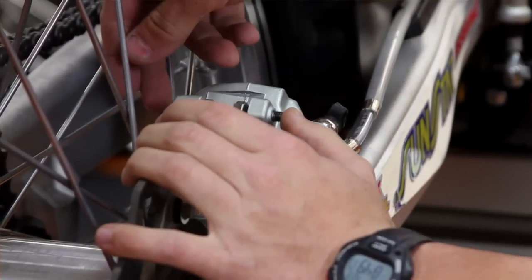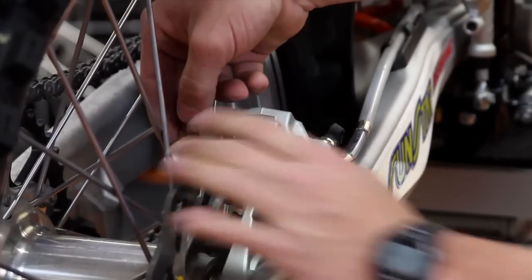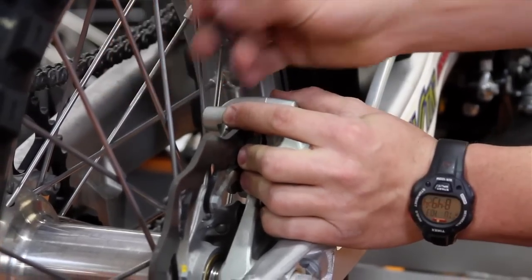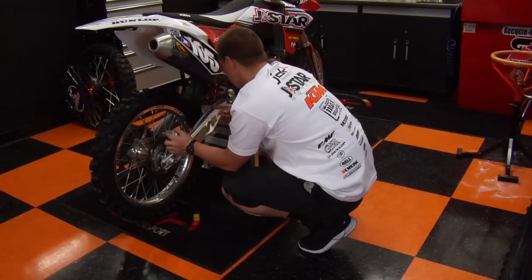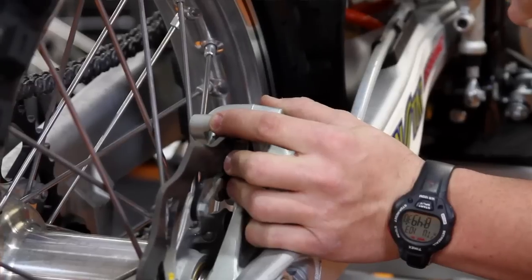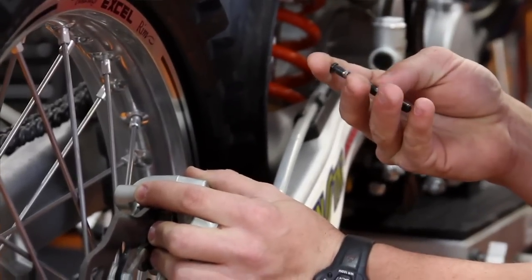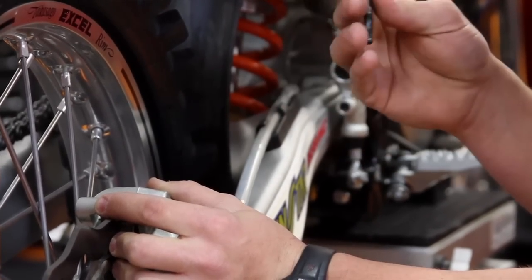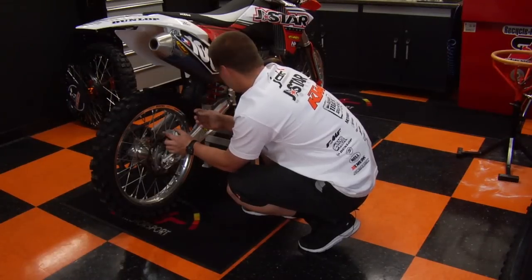Then you're going to take the brake pin and push it out the back — these come out the back on the KTM. Then just hold your pads so they don't fall out, then remove the pin. If you see a lot of wear and there's a lot of grooves in the pin, you might think about replacing the pin along with the pads. They tend to wear down pretty quick — you might get two brake changes out of one pin. Just keep an eye on that.